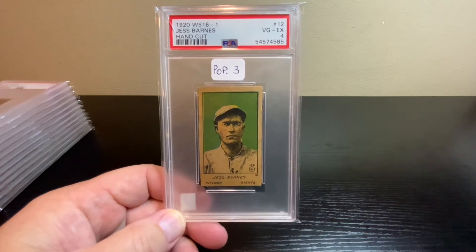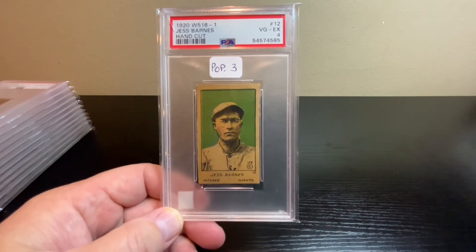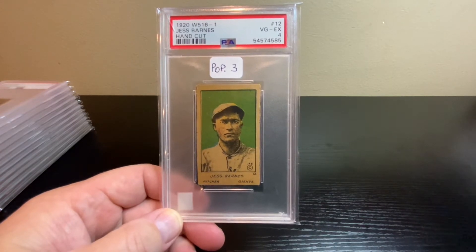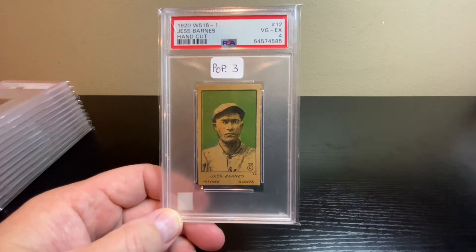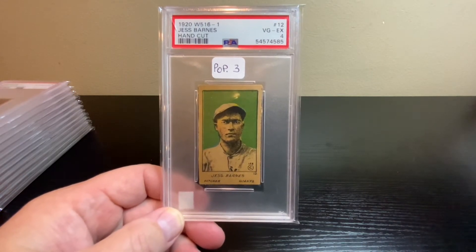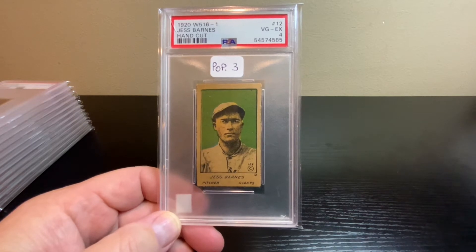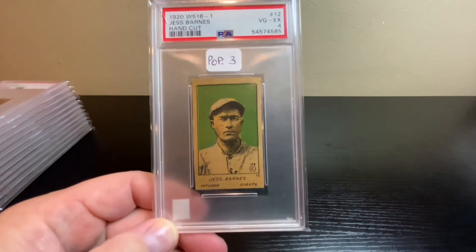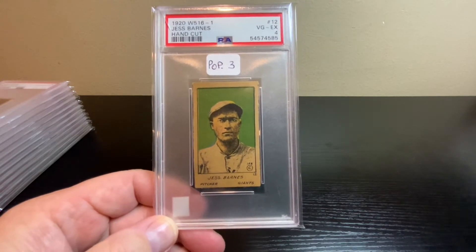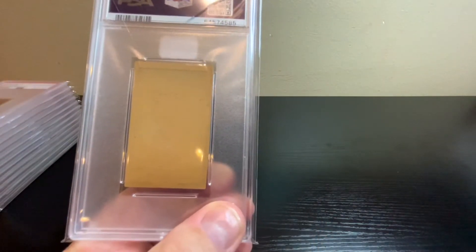Next, jumping up to 1920 — this is from the W516-1, Jesse Barnes. These are hand-cut strip cards that came in multi-player strips and people would cut them to size. This one got a PSA 4, and I checked the pop report — this is only the third one ever graded to reach that PSA 4 level. Maybe one or two graded higher, but not many reach this level, especially on the hand-cut stuff.